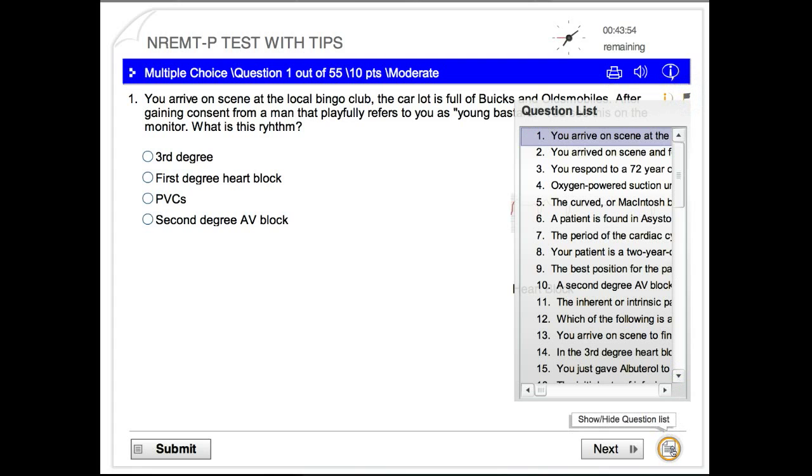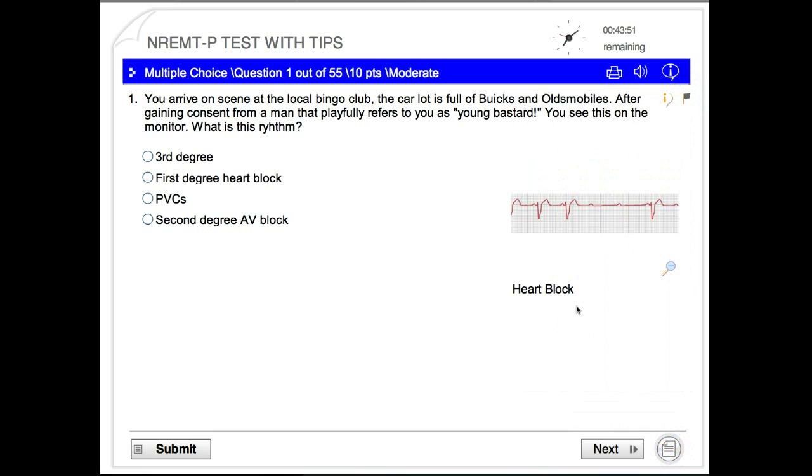Remember, the National Registry Test doesn't let you go back. Once you select your answer, that's it — you're done. This is just for learning purposes, so make sure you're solid before you go into the exam.